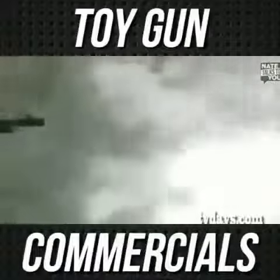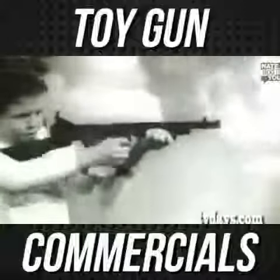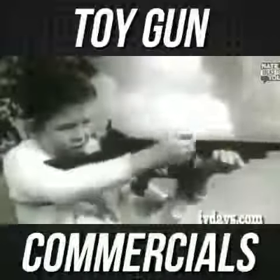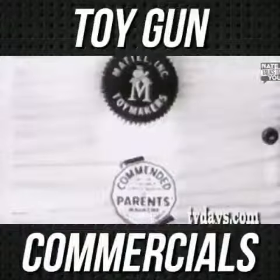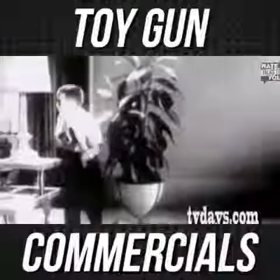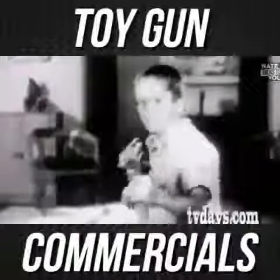And for outdoor smoking action, add the Mattel Tommy Burp to your gun collection. It fires caps with smoking bursts or single shots. The Burp Gun's so safe, it's got the parent seal of approval. That's the only fully automatic cap gun in the world, you know. Real safe.